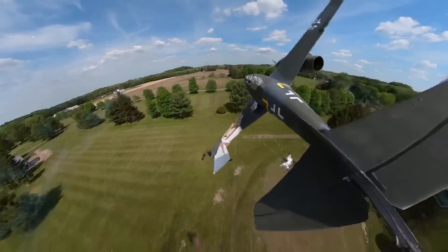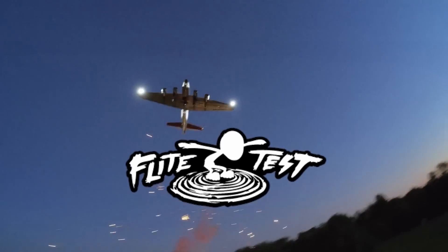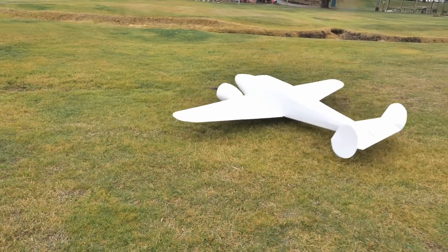Oh my gosh guys, this is incredible! Alright friends, we have a lot of work to do this week. If you guys tuned in a couple weeks earlier, you saw that we built a huge, beautiful Beach 18.